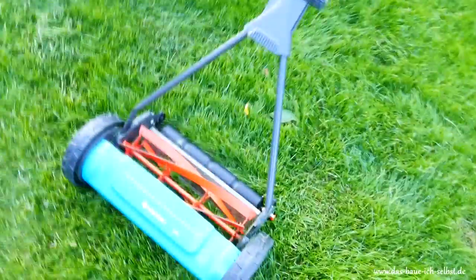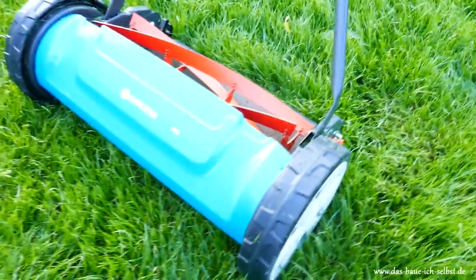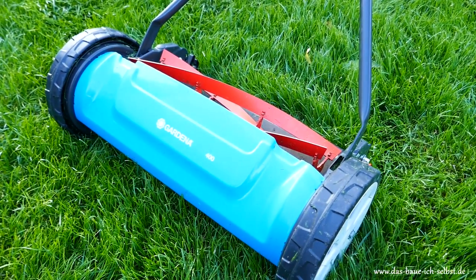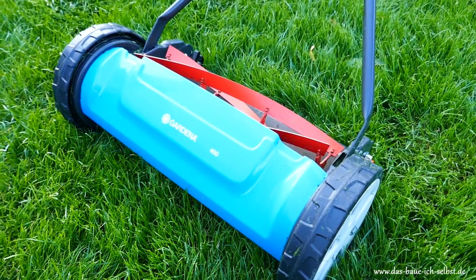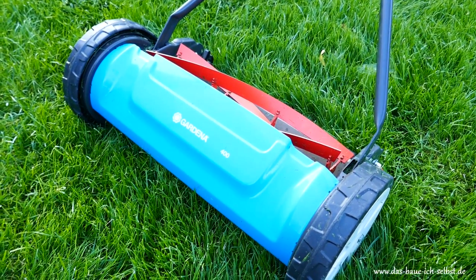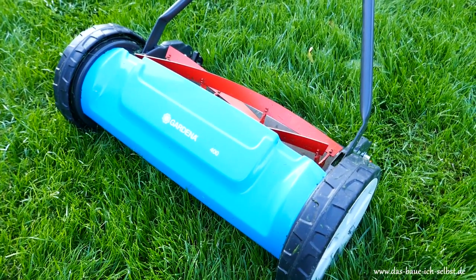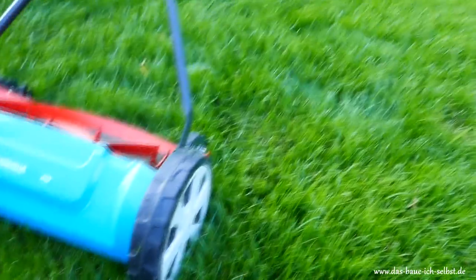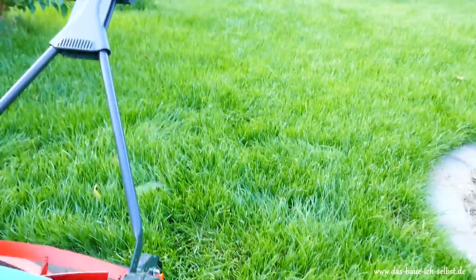The forward movement is easy for me as a man, and maybe for older women it can sometimes be a little bit of a problem in high grass — but this mower is not meant to cut very high grass. Here with grass around 7 cm it is not a problem.